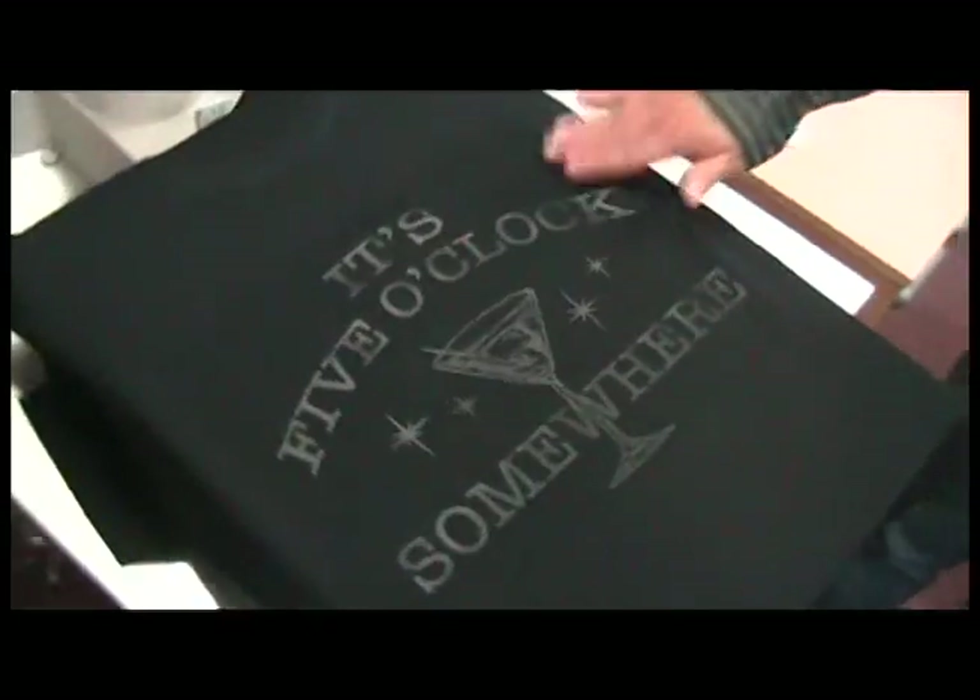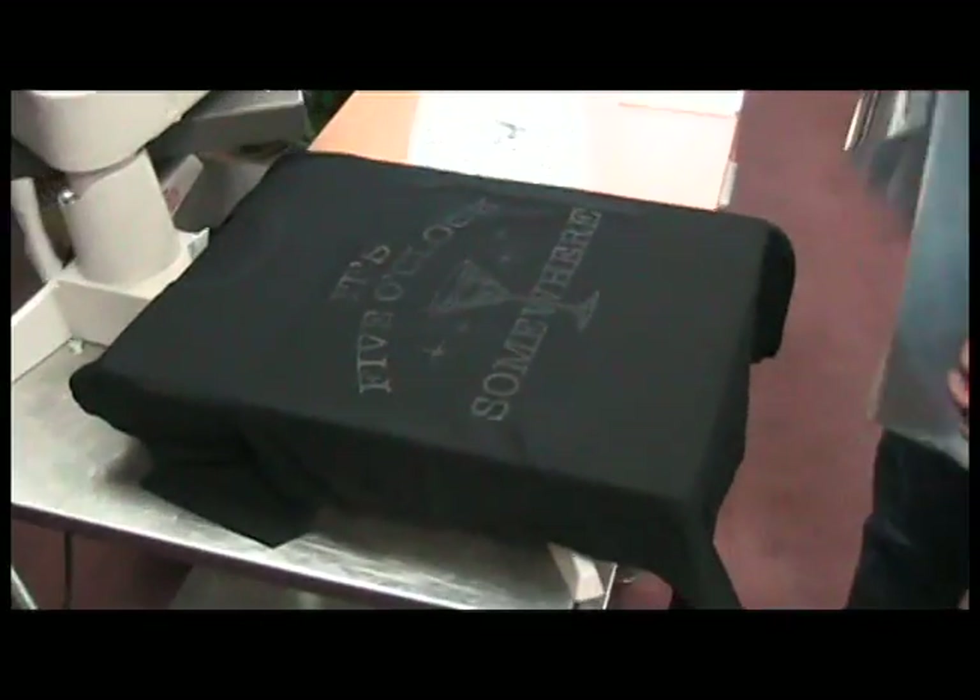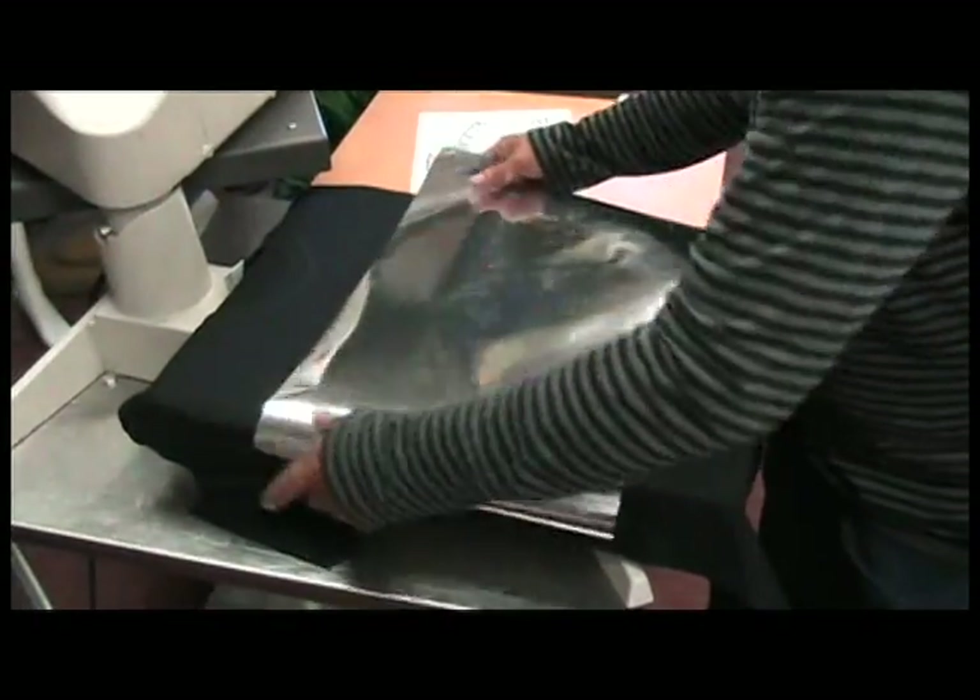As you can see, black on black doesn't look good because it looks just like a shadow, so with the foil we are going to change the color of it.